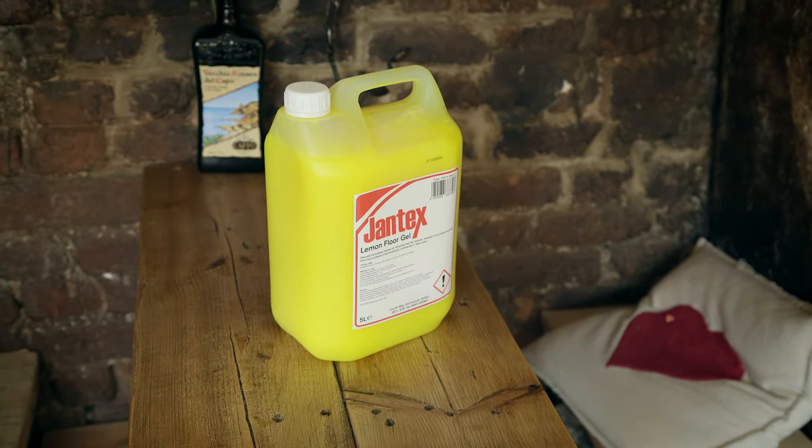I've been using the Jantex lemon gel for the floors, both in the kitchen — because after the whole degrease it may finish on the floor and there are all the smells in the kitchen, it's nice to give a good scrub on the floor. It's also good in the front of house, because when people come in you can definitely smell the scent, the zesty lemon. It's really nice, it smells clean and it's a really good product.